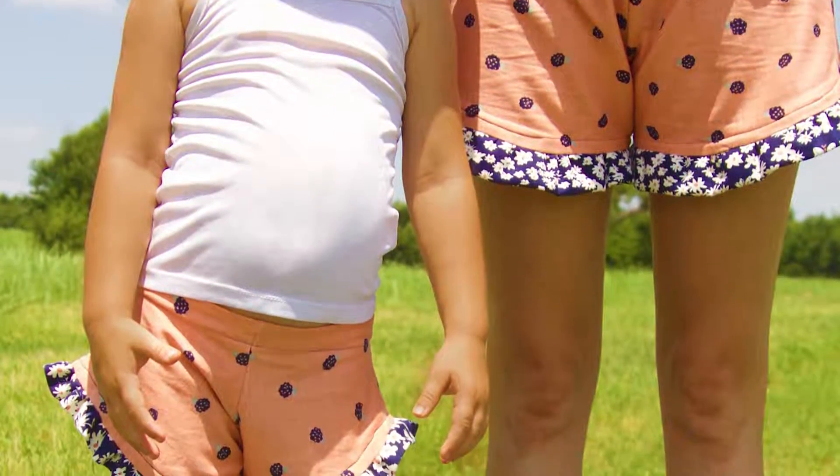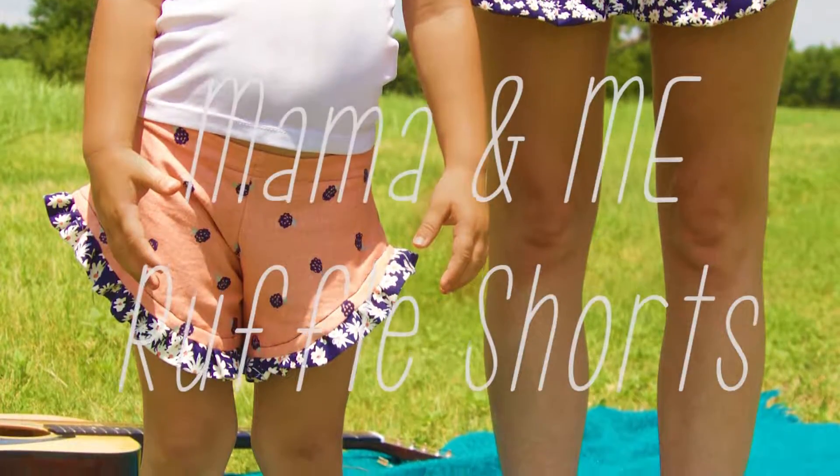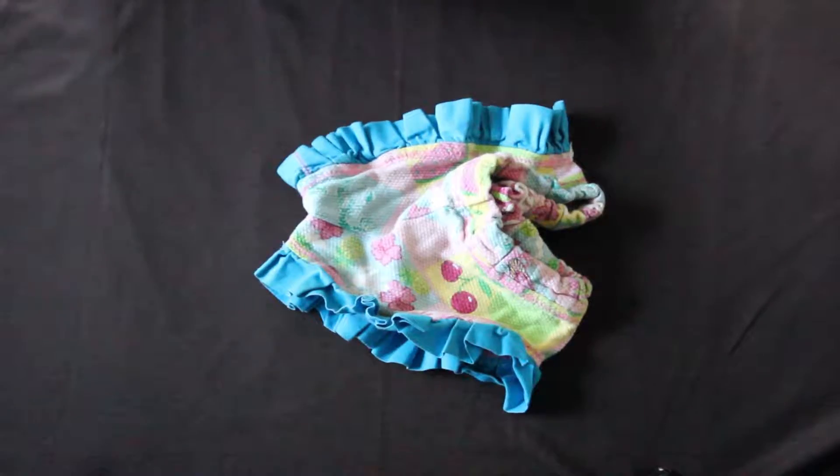Hi guys, it's Ashley from OhmLiving.com and today we are going to work on making these adorable matching Mama and Me ruffle shorts. So let's grab a pair of shorts that fit you and your little one and get started.